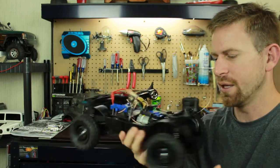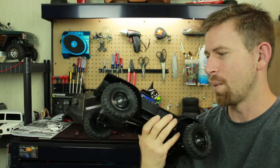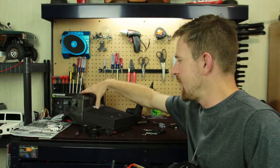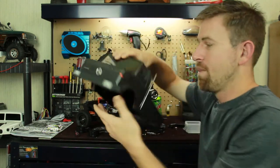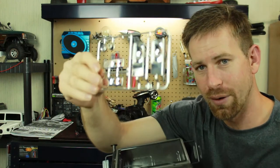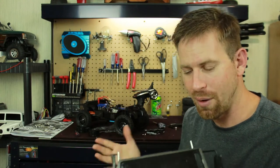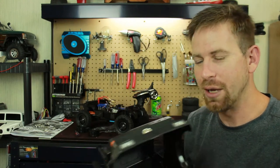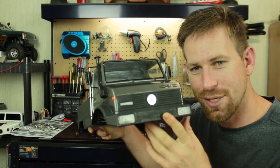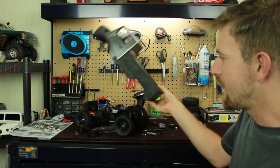So far it's turned out pretty good — I'm fairly pleased with building this thing from a bag of parts. The kit did come with an LED light kit for the bucket lights, but I decided to skip that since I don't really run at night. I went with the sticker method instead.